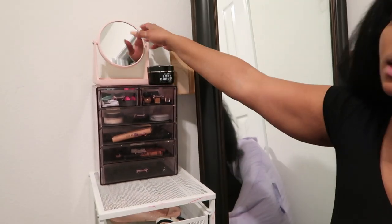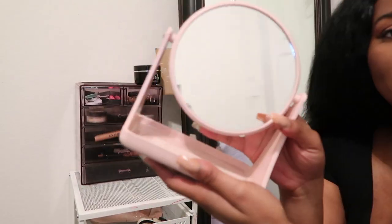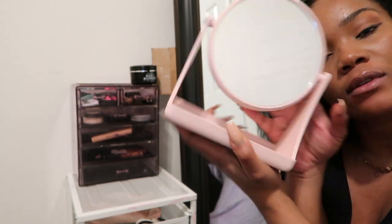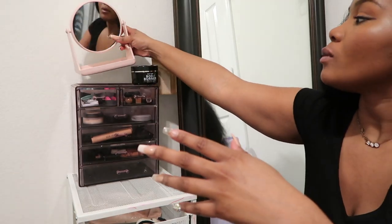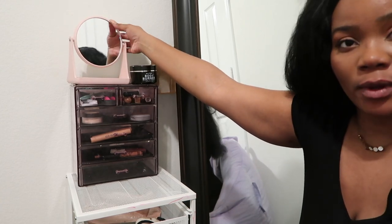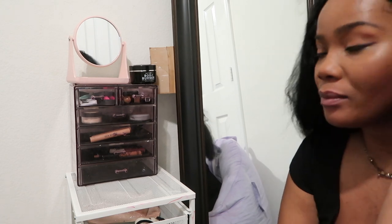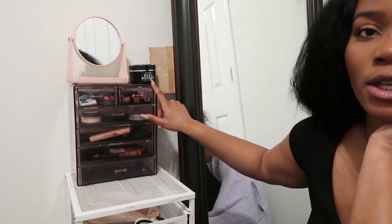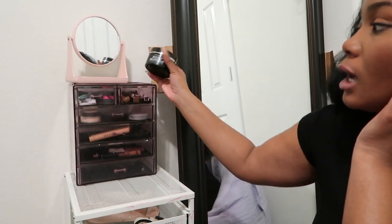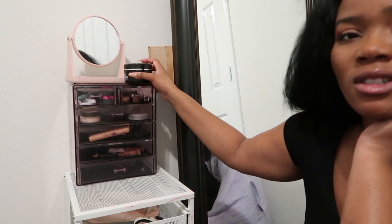I went and bought a mirror so I can see myself rather than just like it in here. Especially when I do my makeup videos, I can talk and do my makeup at the same time. This is something I use for weight loss — this is the K.O.R. body burner. I just keep it here and I use it almost every day.